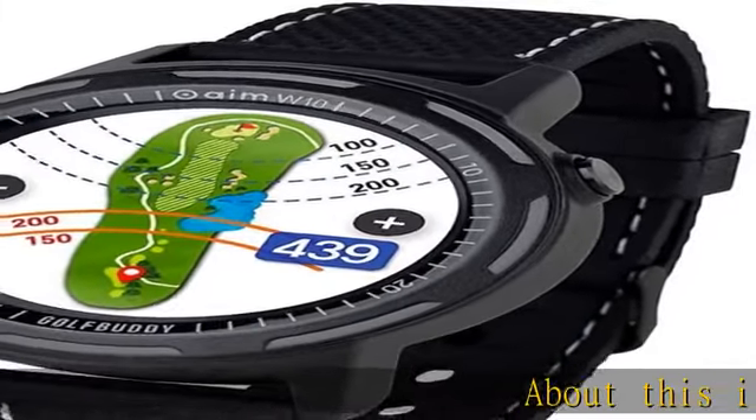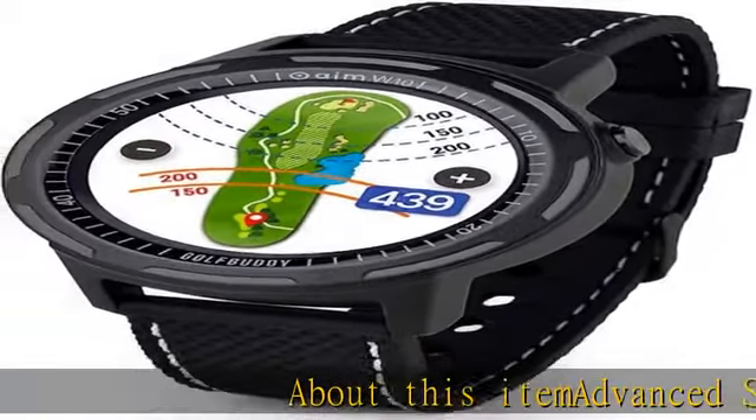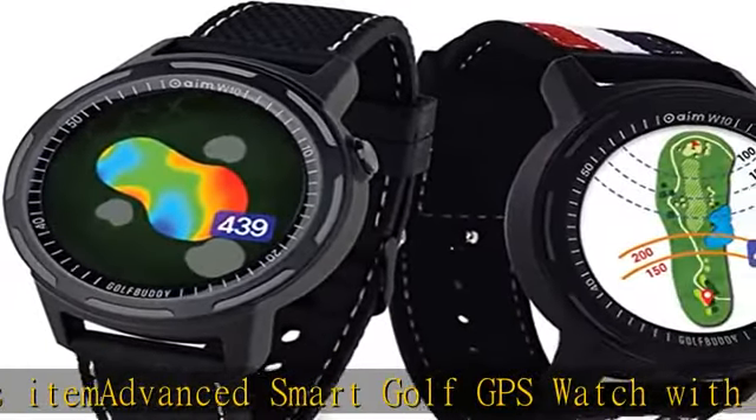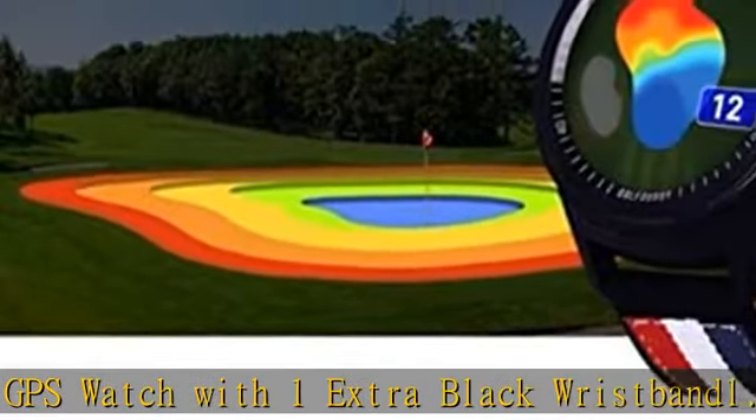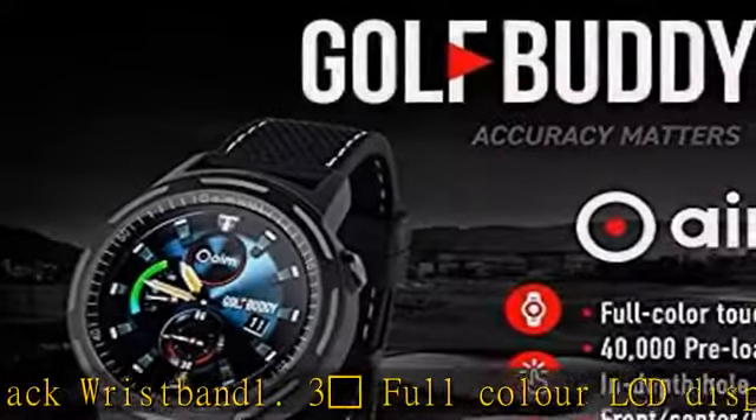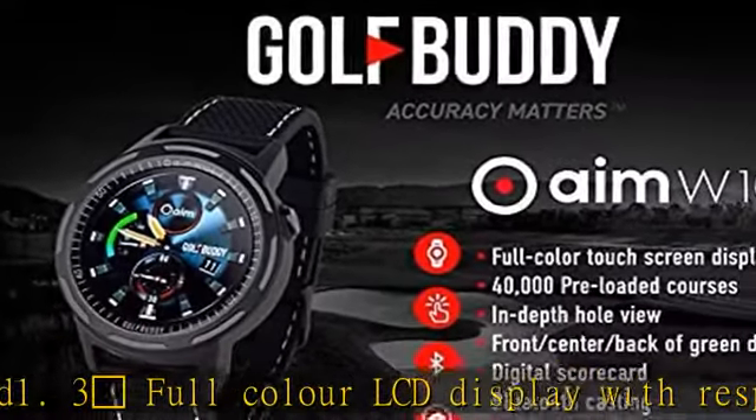Advanced Smart Golf GPS Watch with 1 Extra Black Wristband. 1.3" Full Color LCD Display with Responsive Touchscreen. The 10-hour battery life in golf mode lasts for up to two rounds of golf, rechargeable via USB. Green undulation data to show the slopes of the green. Golf Buddy has 51% of U.S. golf course green undulations preloaded.